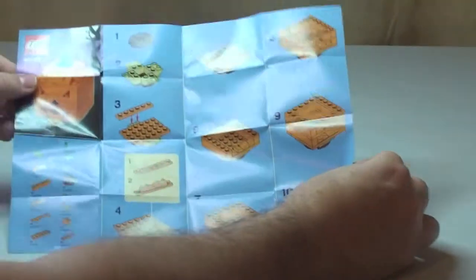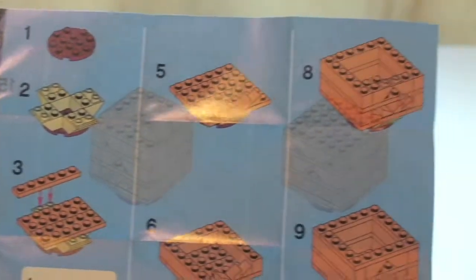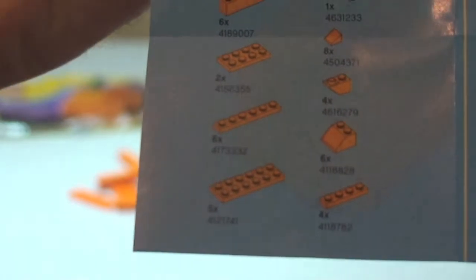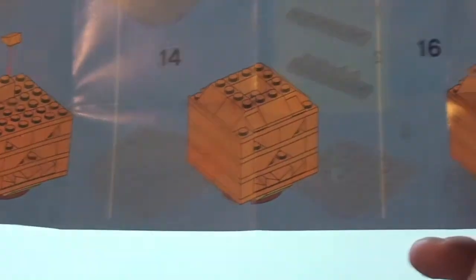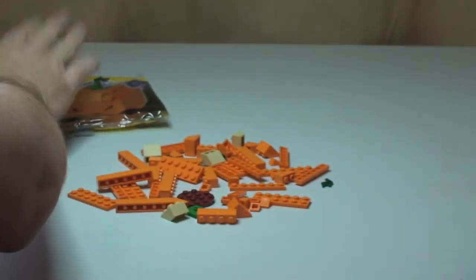So there's our instruction sheet, you can see there. There's the inventory — what you could do is if you get hold of those pieces, you can build this yourself. On the other side is the build. Okay, so that's our instructions for this particular set.